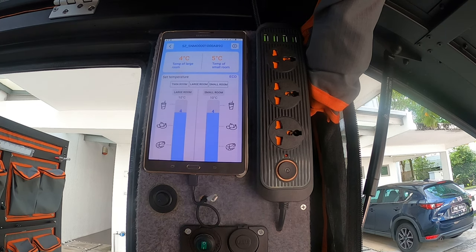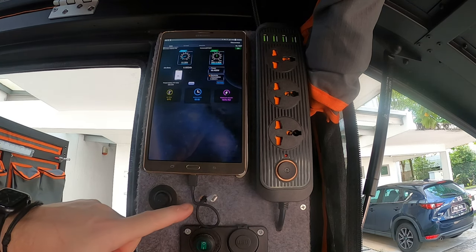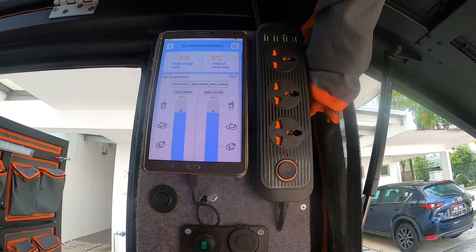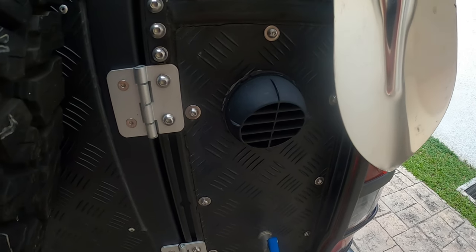I've made as much of the setup Bluetooth as possible. I can control the dual-zone fridge — each side independently — setting temperatures for chilled or frozen. I've also got information from the shunt via Bluetooth, so I can see how many amps are being pulled from the battery. The tablet is wired into the fuse box behind the panel so it's always on, pulling only a small amount of amps. I can also use phone apps for the same, but this dedicated tablet means we can always check what's happening in the canopy.